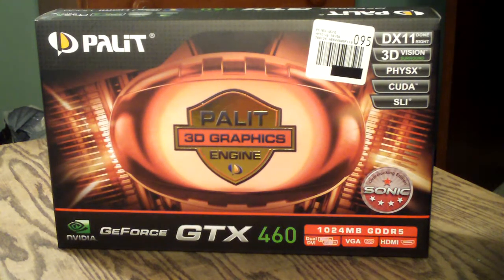Welcome to Computer Tech TV. My name is Rick Arter and today I'll be doing an unboxing and product overview on the Palette GTX 460 Overclocked Sonic Edition Video Card.